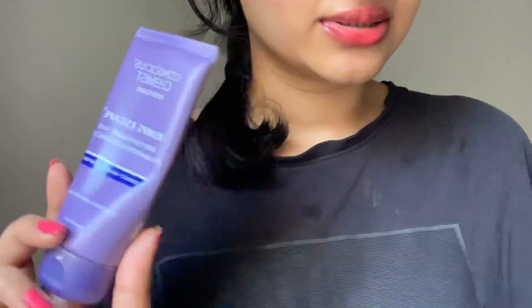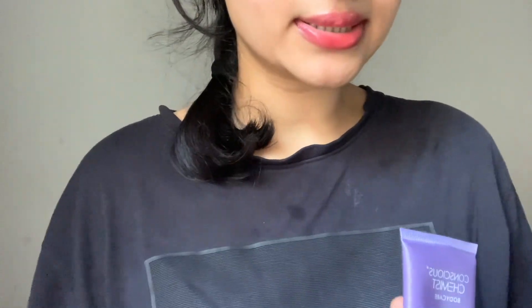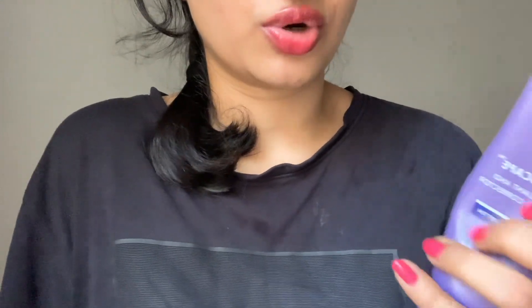This product surely does take care of hyperpigmentation. The only thing I do not like is the smell — it's really weird — and it takes about five minutes to absorb. Would I repurchase? Maybe. I haven't made my decision yet, but if I get it on offer for around 350 rupees I will surely buy it.